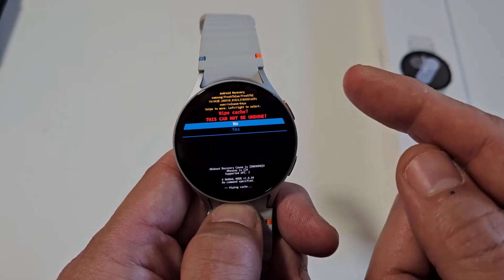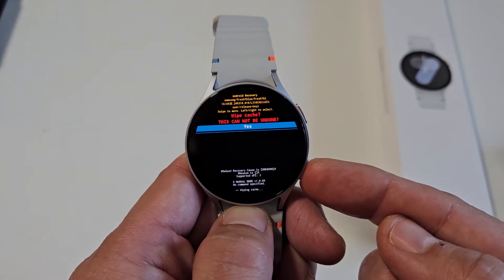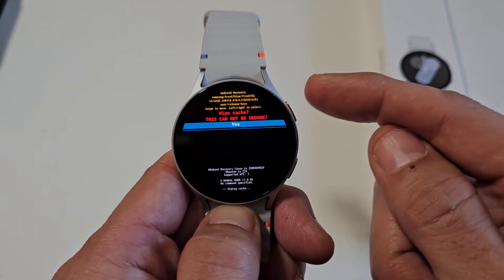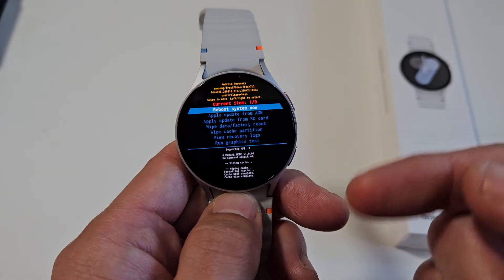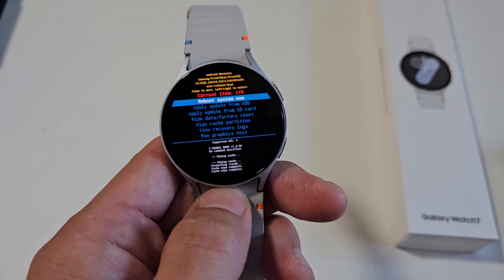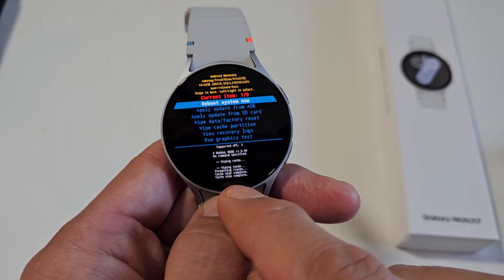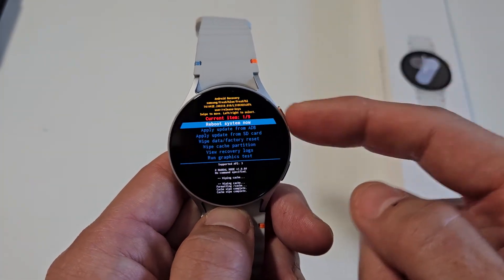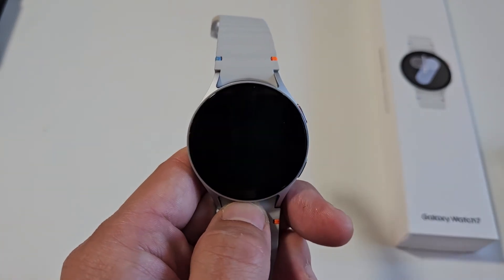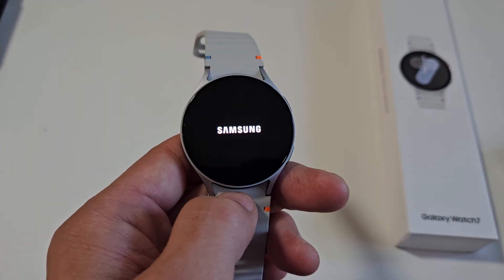Once you do this it cannot be undone. Go down one using the back button to 'Yes' and select it by pressing the home or power button. Voila — if you look at the very bottom it says 'Cache Wipe Complete.' It defaults back to 'Reboot System Now,' so go ahead and tap the power/home button and let it restart and boot back up normally.